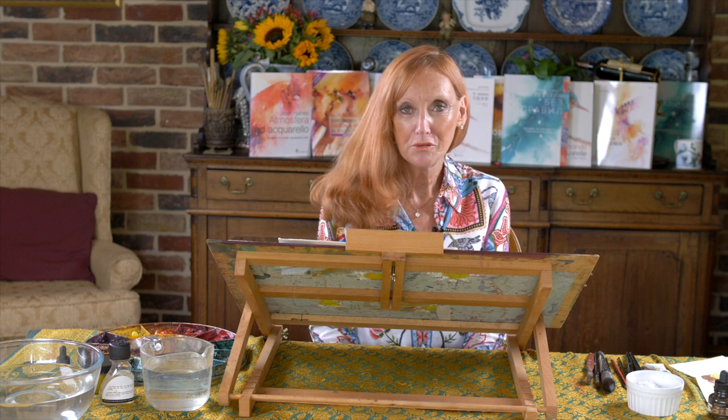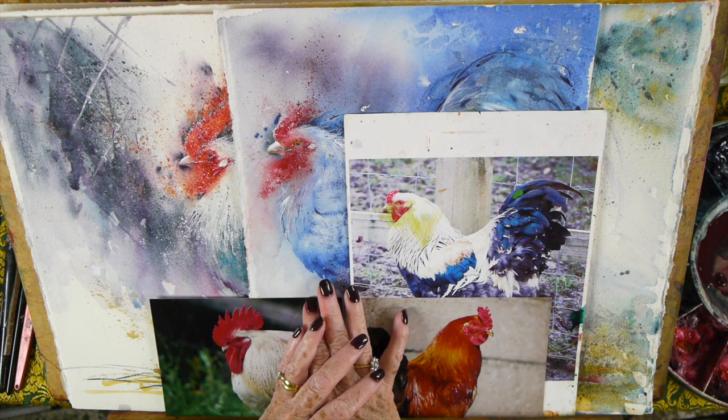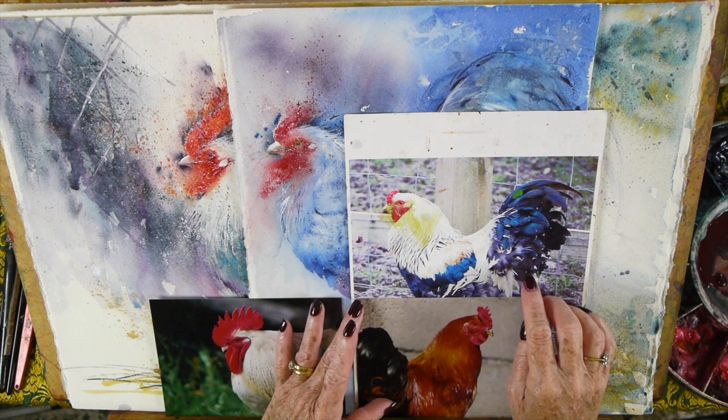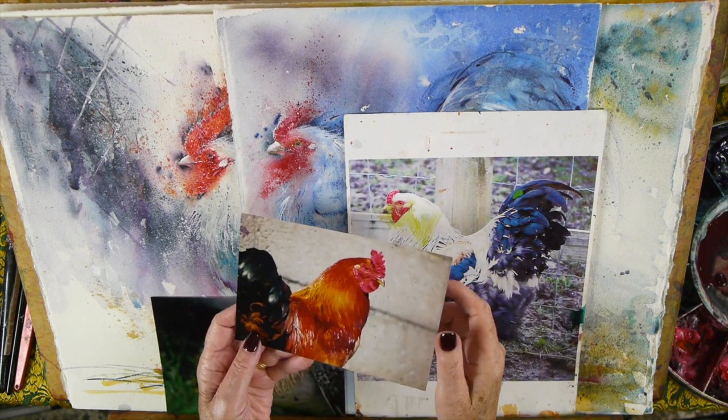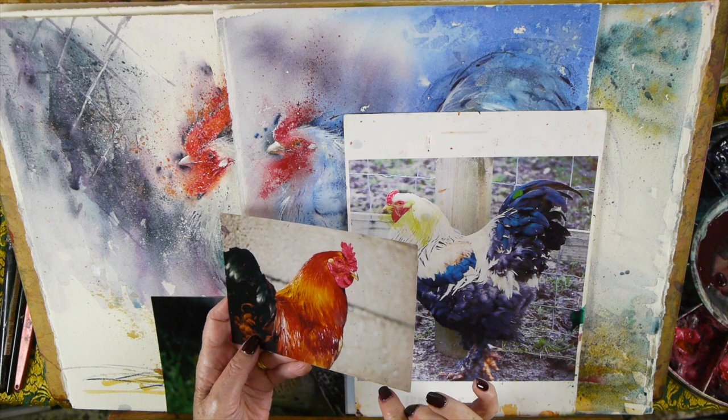I've always loved painting roosters. I don't know why, I just do. I have various photographs of roosters. I actually go to a local farm and take my own photographs. This is one I particularly like because I love the colours in it.